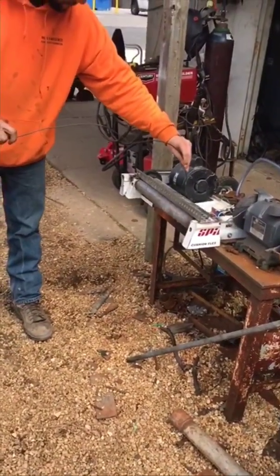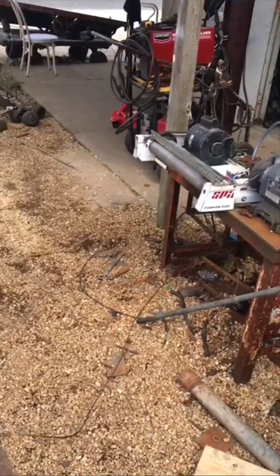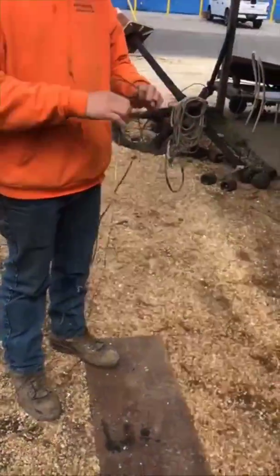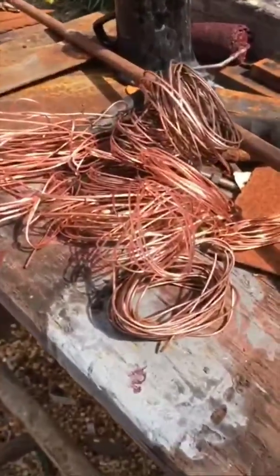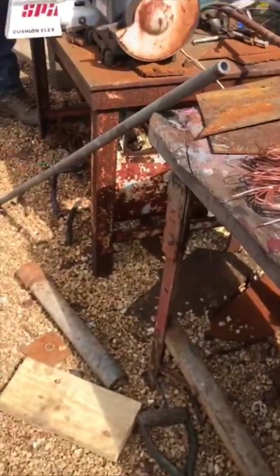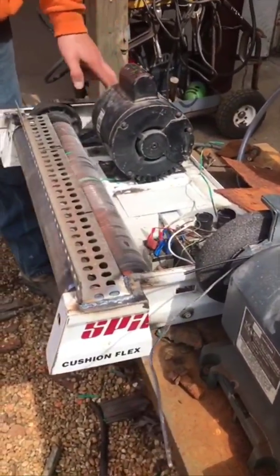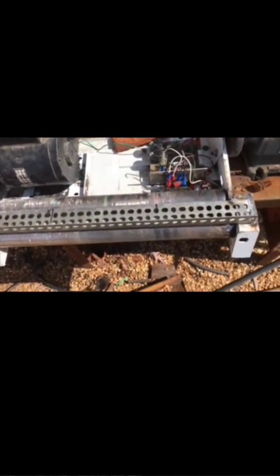That long piece through there — it's out of the casing most of the way, that's nice. There we go, a couple minutes worth of stripping. Pretty cool. Seems to be working very well.